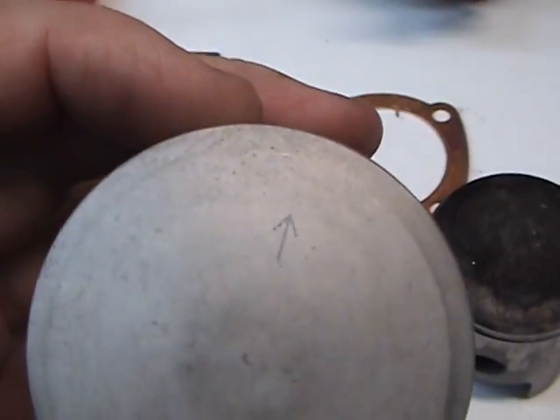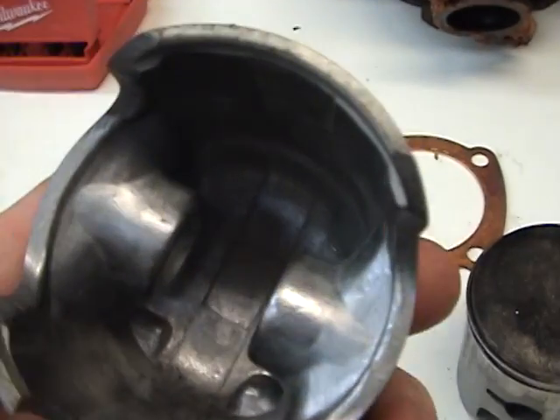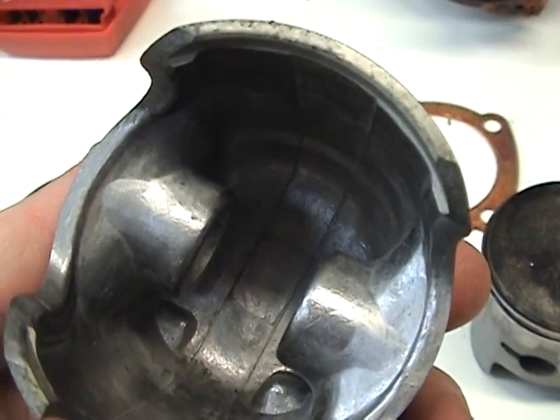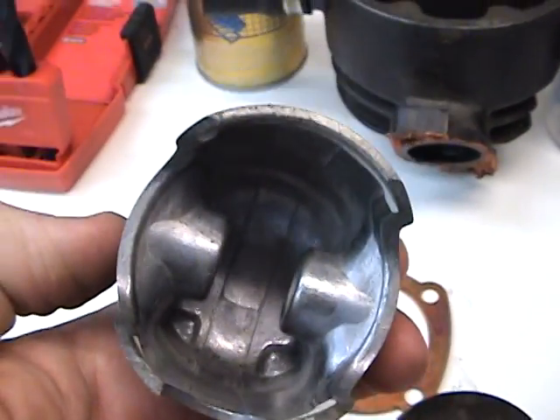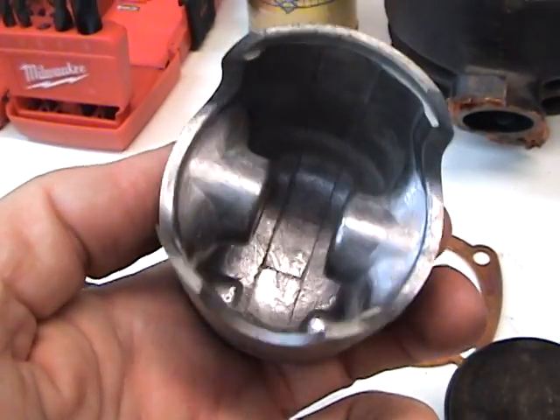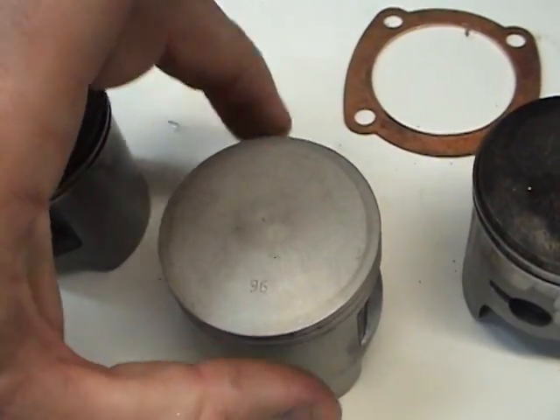Now with the arrow right here, what it basically means is that the inside of the piston on the exhaust side — that's usually where it's hottest — so it's built a little bit stronger right through there, right through the top. That's why it's oriented like that.